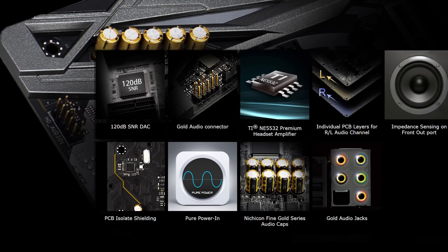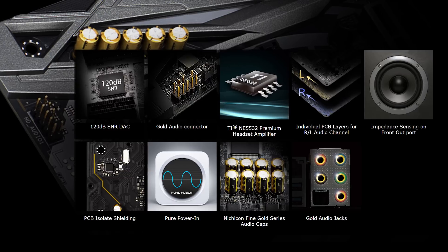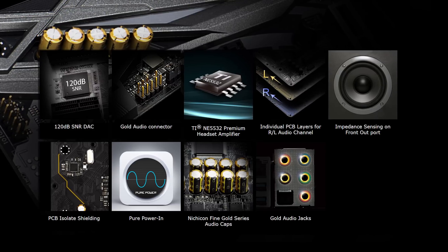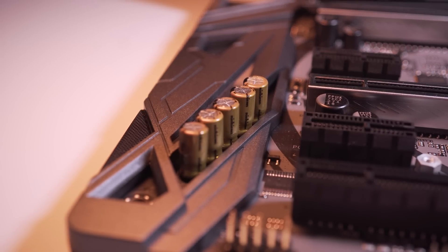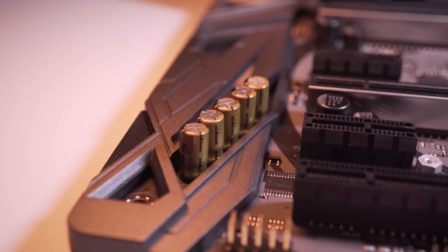ASRock groups their hardware and software audio technology under the name Purity Sound 4. This incorporates individual PCB layers for the right and left audio channels, a 120 decibel SNR DAC, gold audio connectors, Nichicon Fine Gold series audio capacitors, and an NE5532 premium headset amplifier for the front panel audio connector.